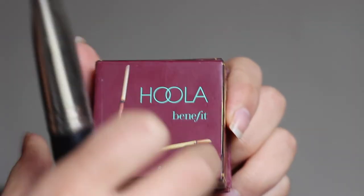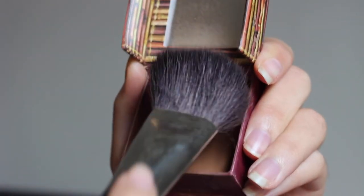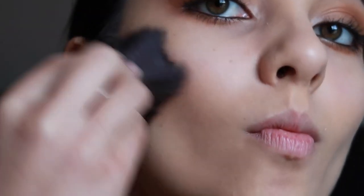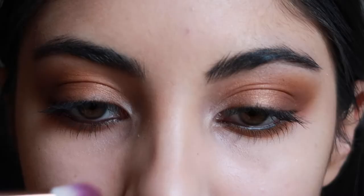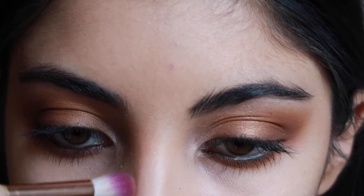I'm then going to be taking my Hoola Bronzer and just contouring my face with this bronzer and this big fluffy brush. I'm then going to just lightly contour my nose as well.